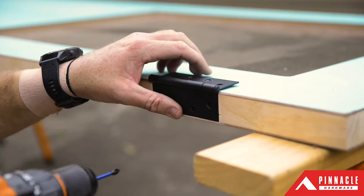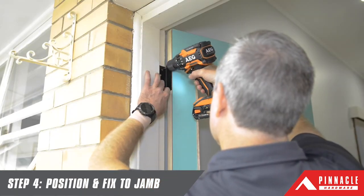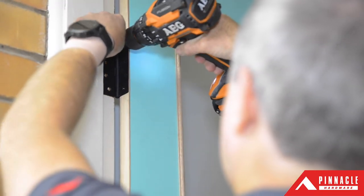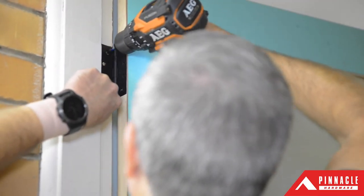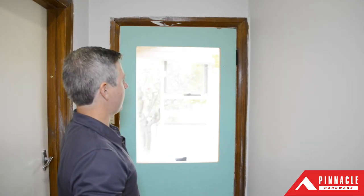We recommend using two windbags to help raise your door to the correct position. Before fixing all four screw holes on each hinge, we recommend fixing one screw through the top hinge and one through the bottom to ensure the door functions as intended. Once you're happy, fix the remaining screws. Finally, check the door opens and closes properly.